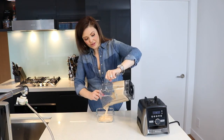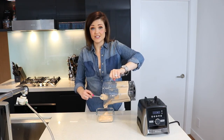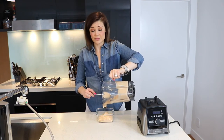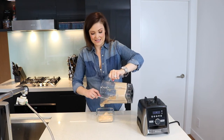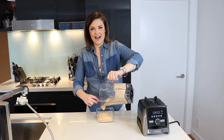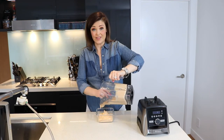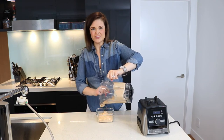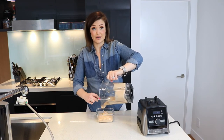One thing you may have noticed is that I did not put any oil in this vegan cheese. A lot of vegan cheese recipes have oil in them, but for me it just isn't necessary. I think fats are great, but I'd rather get them from whole foods like avocados, nut butters, or the cashews already in this recipe. Oil is just an empty source of calories, so I always try to omit it from my recipes as much as possible.